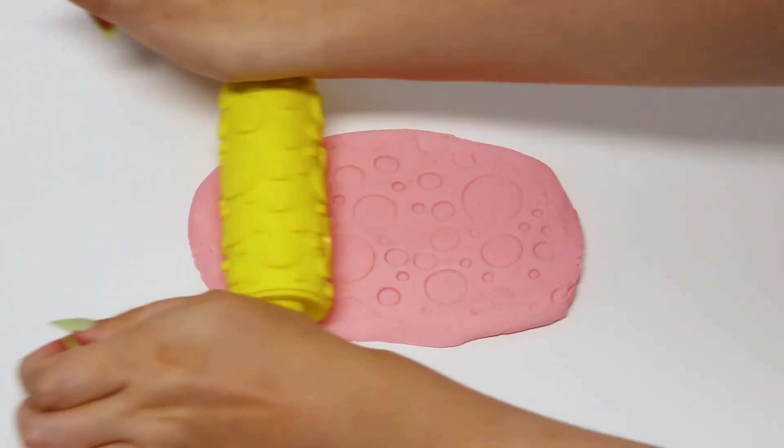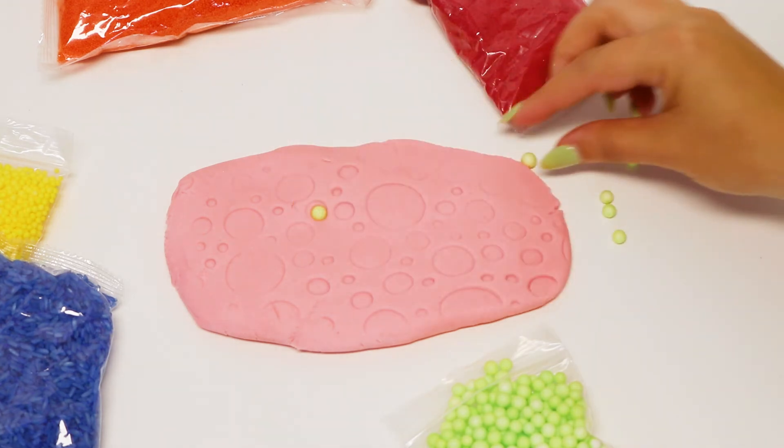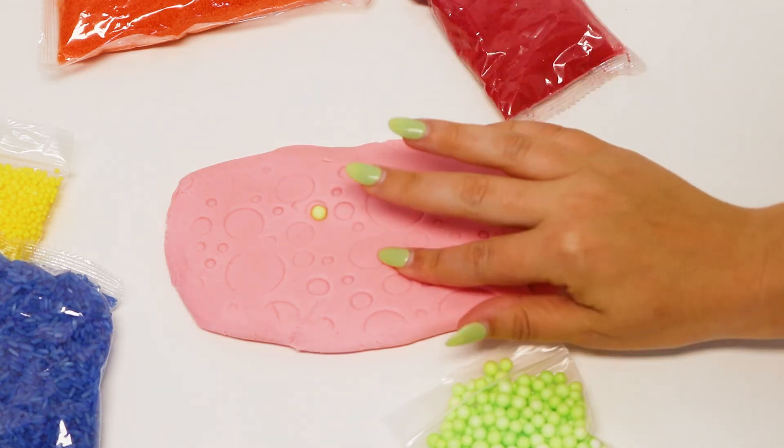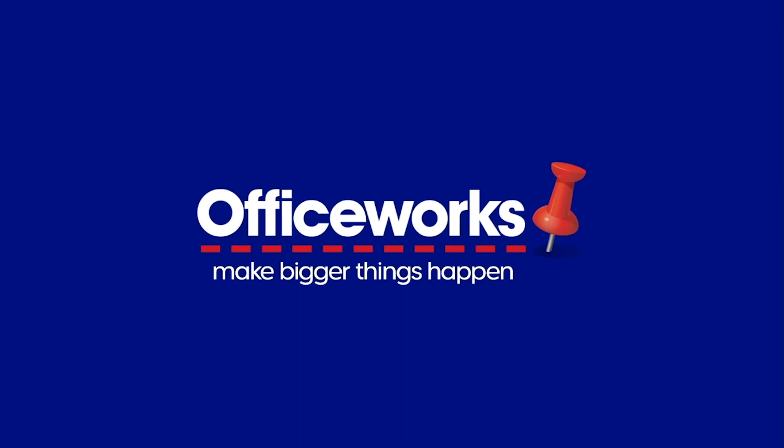Build several skills including fine motor, hand-eye coordination, and colour recognition. Create in the home or classroom. You can buy the Kadink Sensory Dough Set online or at your local office work store today.